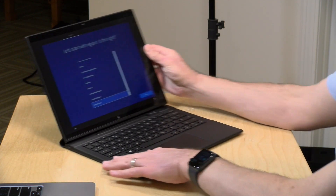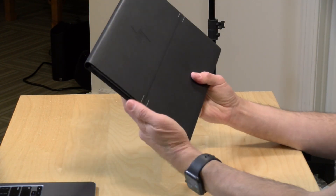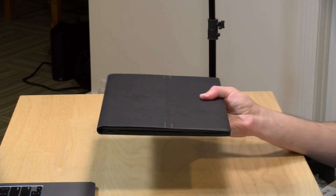You can put it back into laptop mode or fold it up and take it with you. Pretty classy with the little stitching here on the fake leather.